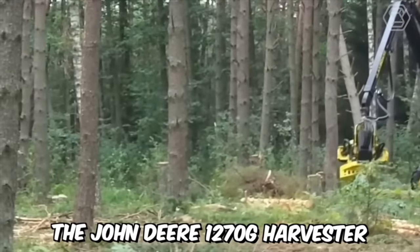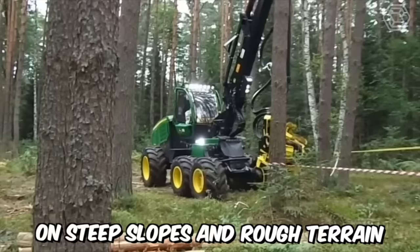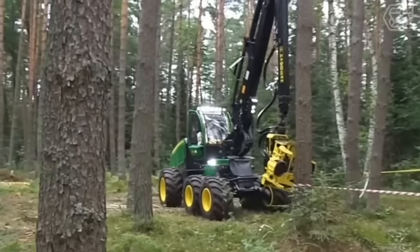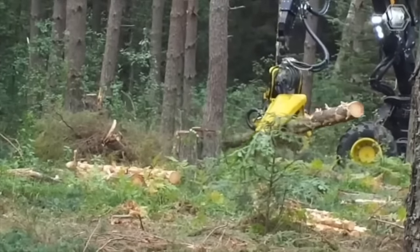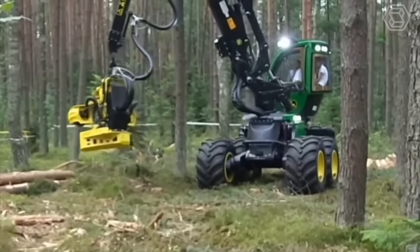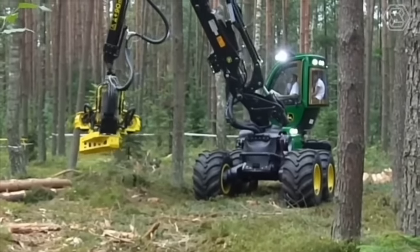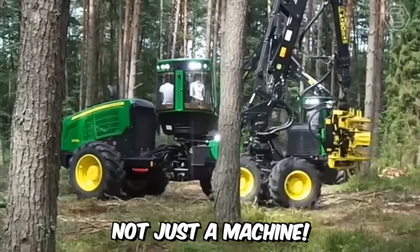The John Deere 1270G Harvester is designed for logging operations on steep slopes and rough terrain. Thanks to the installation of tandem bogeys on the rear frame, the ground pressure has been reduced and traction has been increased. This machine consumes significantly less fuel than the previous model while boasting even greater power. I would say it's a real gem, not just a machine.